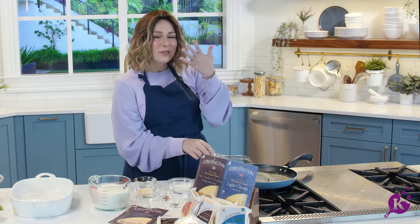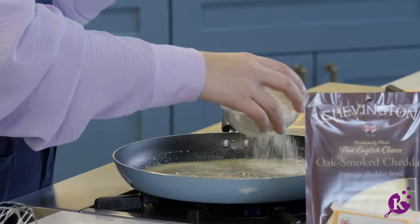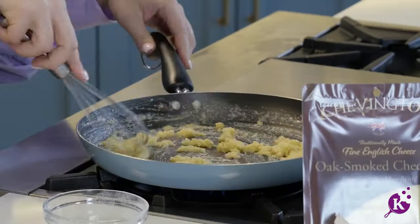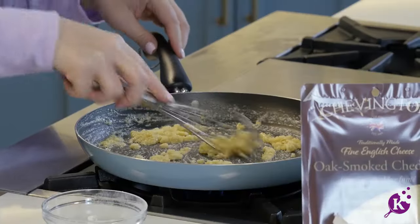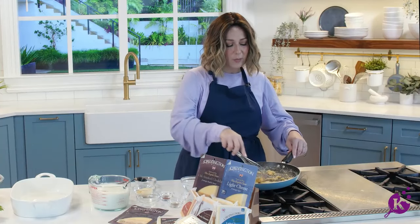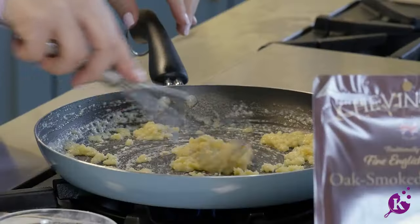Once the butter is melted — and you'll smell that garlic immediately — you want to sprinkle in some flour and whisk it in. It smells so good. I don't want the flour to burn, so I want to make sure to just keep things moving. But I do want the raw flour flavor to cook out, so we're going to let this go for about a minute.